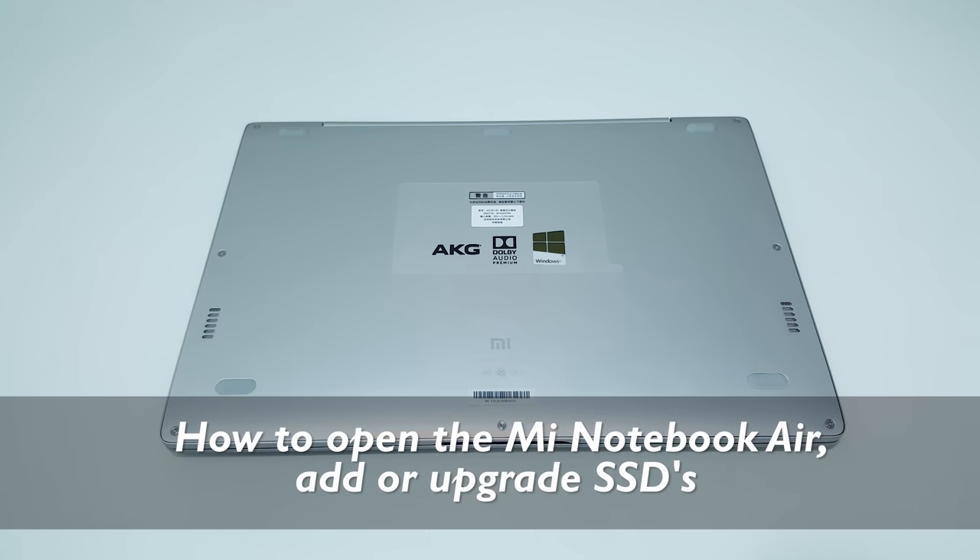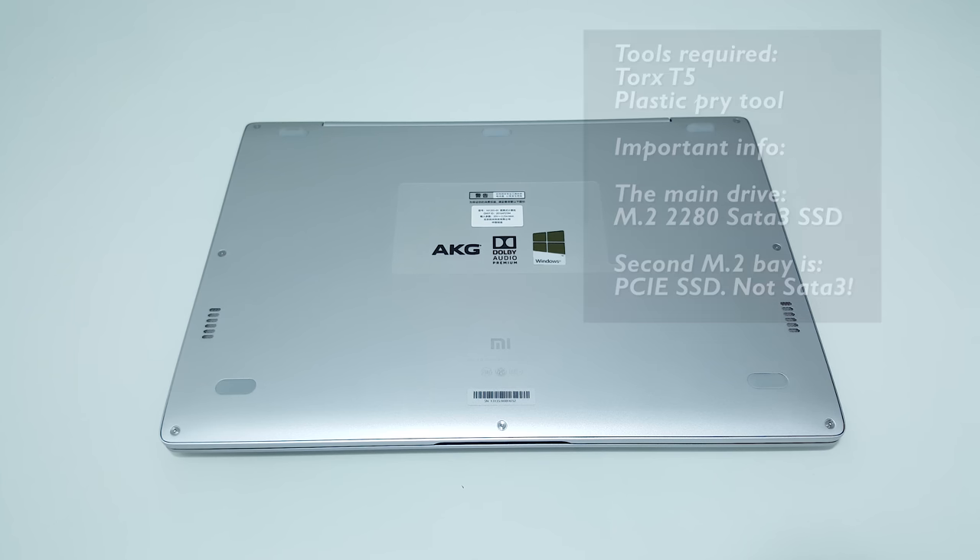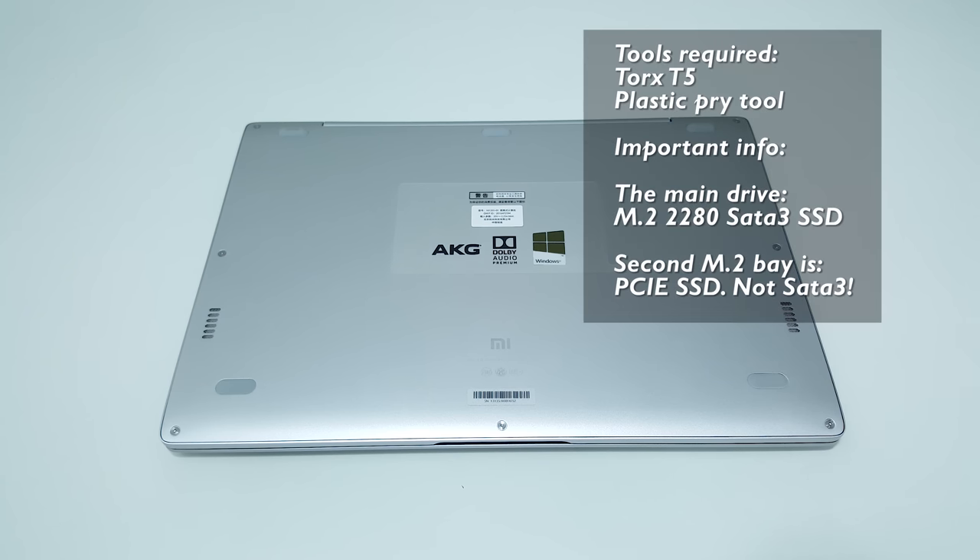Hi, Chris here with the Xiaomi Mi Notebook Air. In this video I'm going to show you how to open it up. This should apply to the 13.3 inch model as well, and I'll quickly show the internals and how you can add an extra SSD or upgrade your SSD.